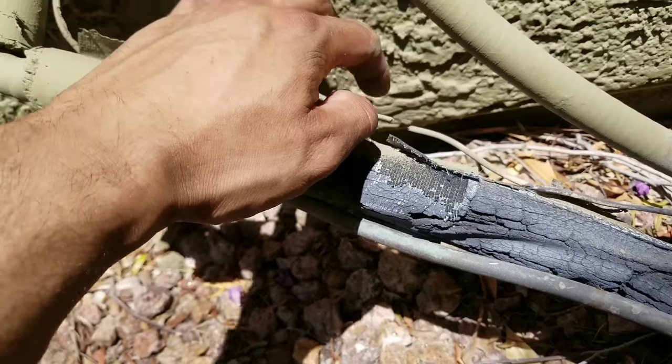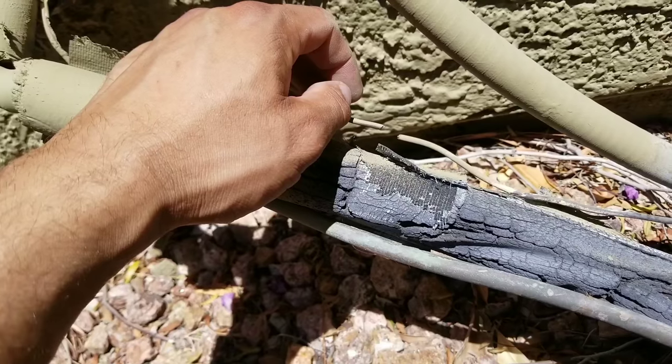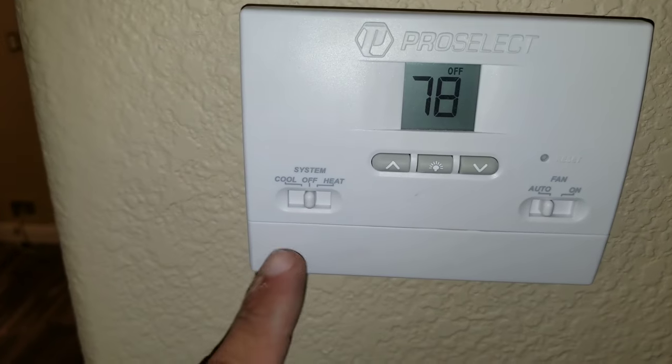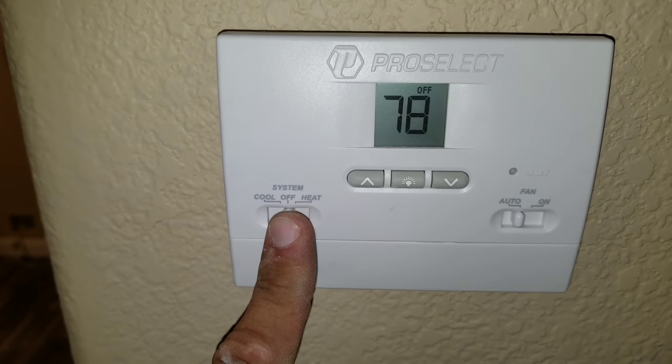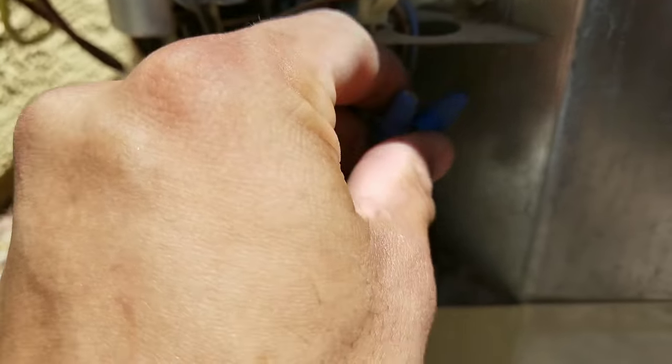So what we're going to do right now is cut these wires, tie them together, wire nut them, and then test our system. I put the face back on my thermostat and I do have it on the off position. Now let's put your wire nuts back on to your low voltage.